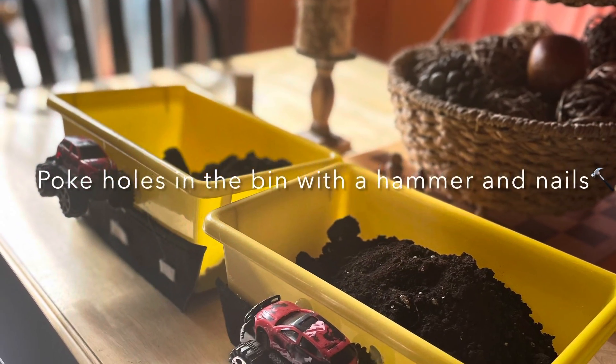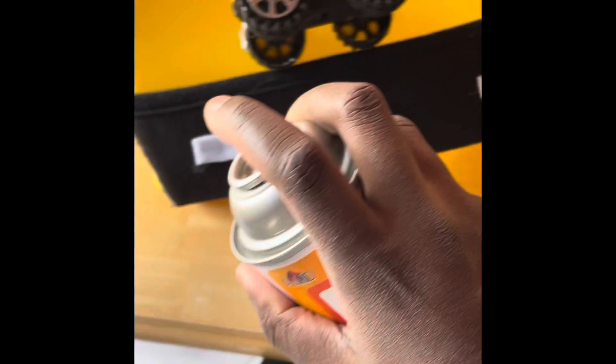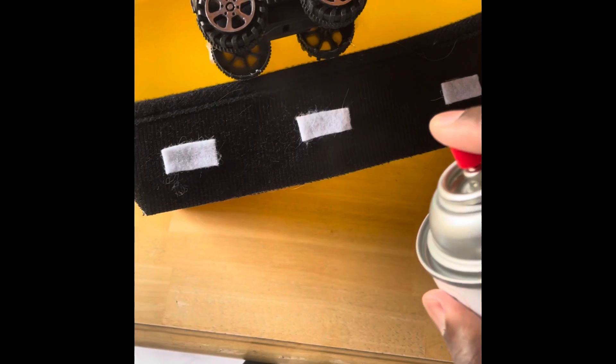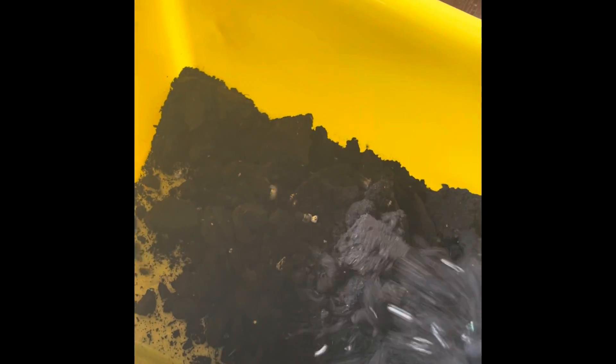I poked holes in the bin with a hammer and nails after I finished making my road and glue-gunning my car to the bin. I then sprayed the road with liquid Mod Podge to truly make it weather resistant. After all of that was done, I added the potting soil into the bins.